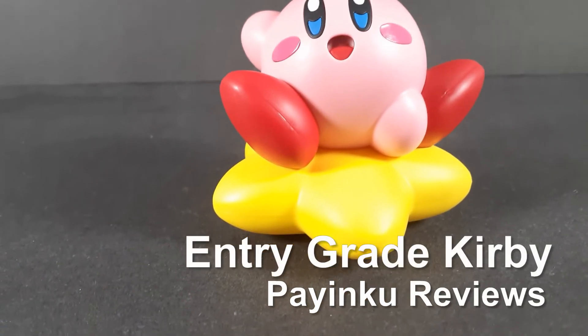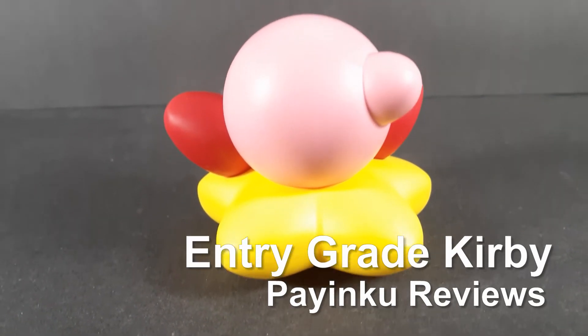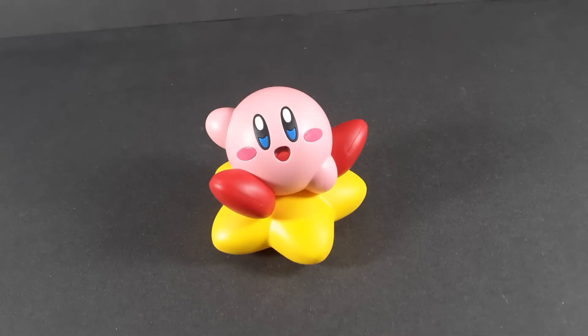Hello and welcome back to another Plummo review. Today we're taking a look at the entry grade Kirby. Normally I would be starting with the articulation right now, but this is a statue, so that would be a very short segment, to put it mildly.